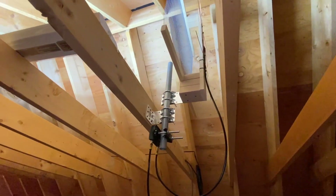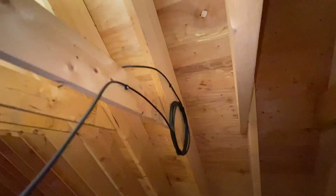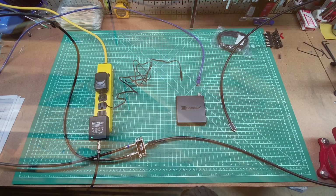This preamp has LTE and out-of-band filtering, as well as a passive bypass feature where the preamp will continue passing RF signals even when the device is unpowered, in a situation like a power outage.